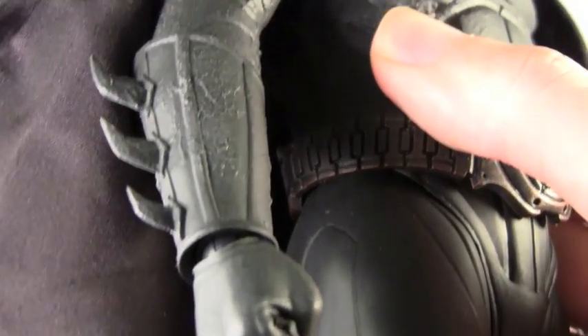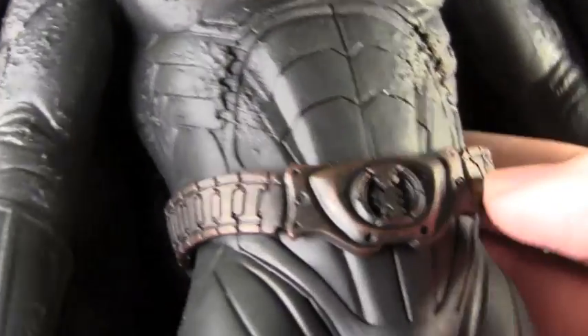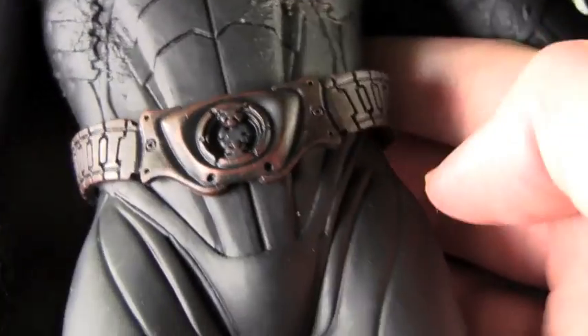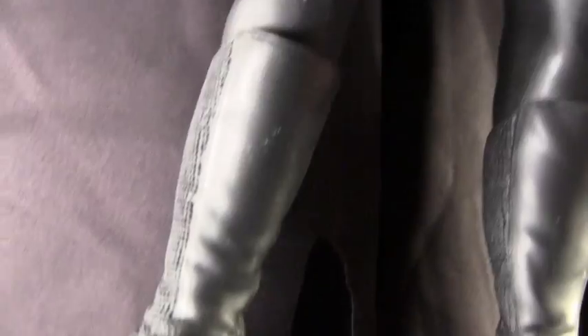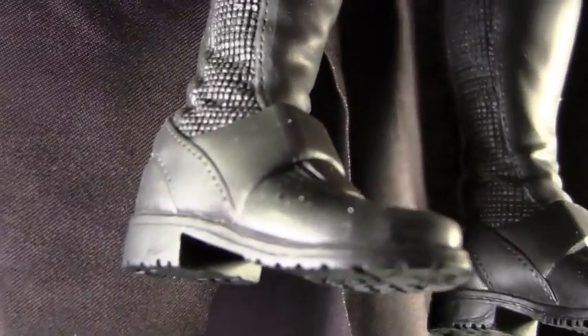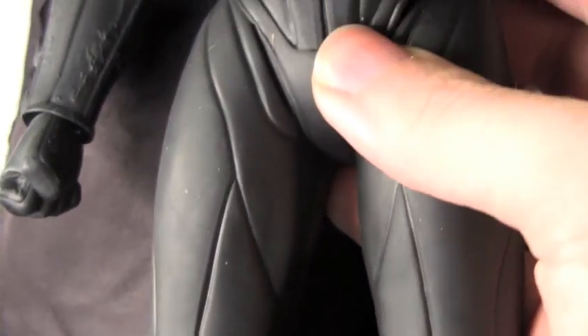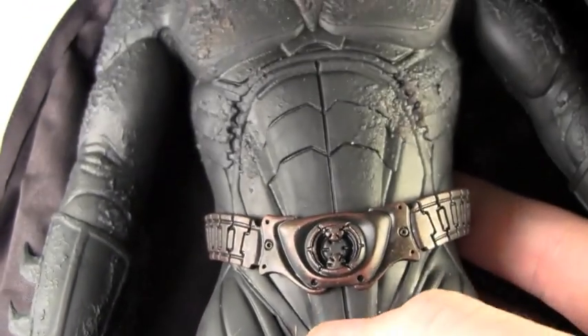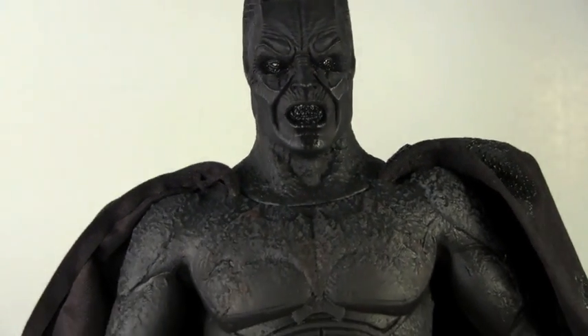The detail continues on his gauntlets. The upper part of the body is all dirty. Even the utility belt is a dirty bronze color, which is awesome. The bottom half has some aspects of dirt going through, but it's still more like the Batman Begins suit, which is cool — they didn't have to do the detail all the way around, and they still have a little bit all around. But overall, he looks absolutely menacing.